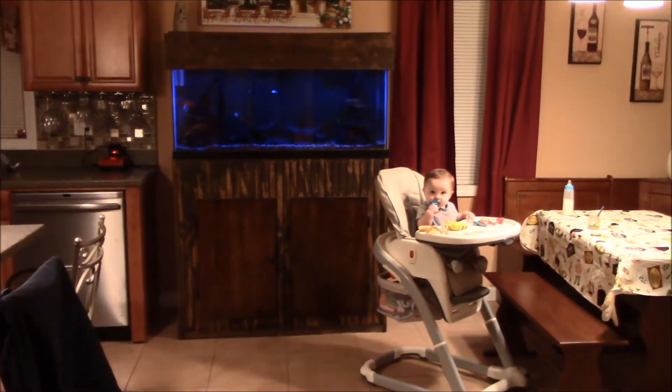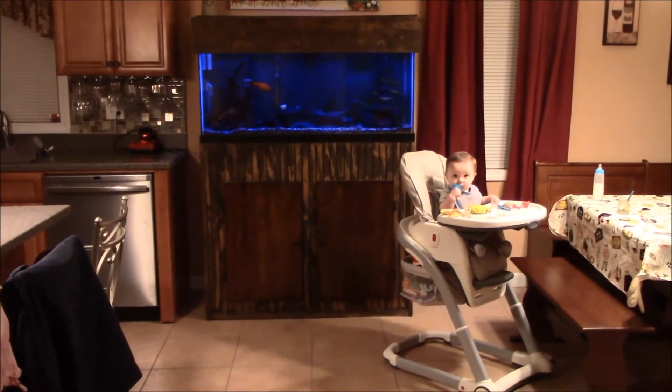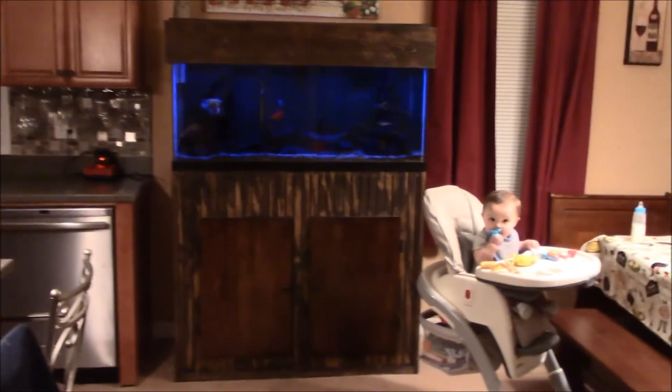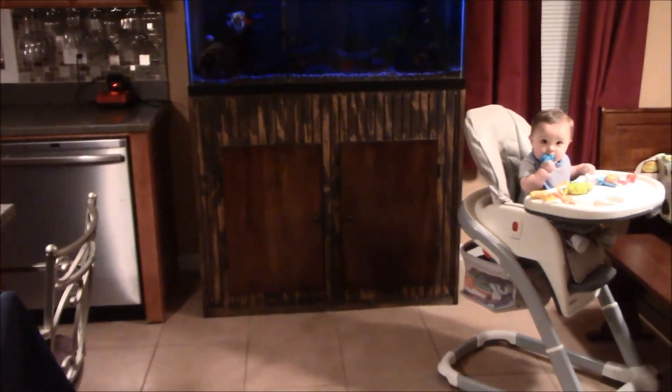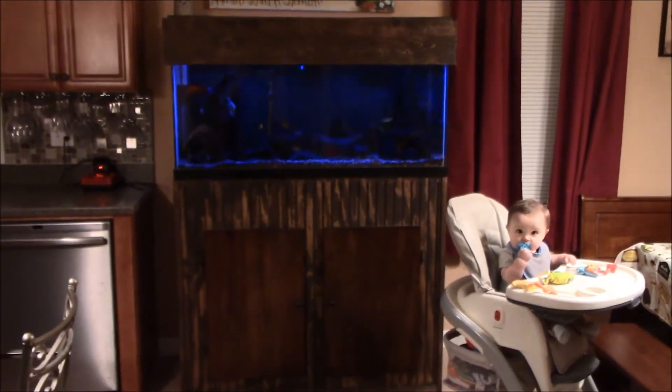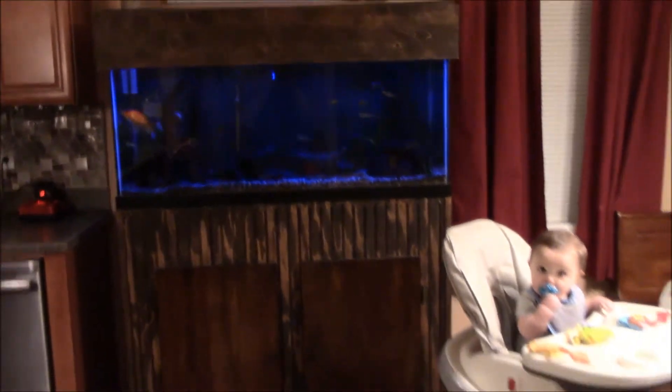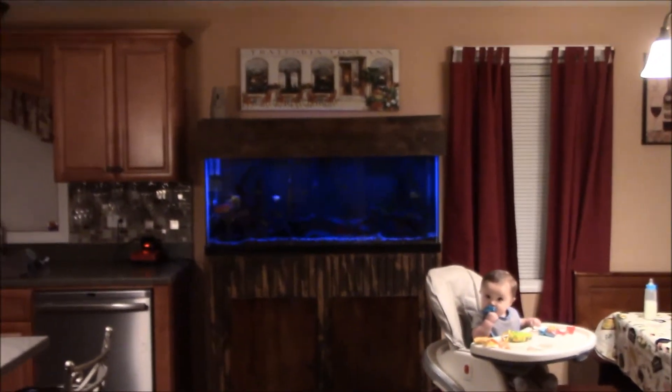I kind of fast forwarded in time, skipped past the boring stuff of me sanding down the entire tank and staining it. Pretty straightforward — I used 80 grit rough stuff. I wanted this to have a rustic look, dark cherry stain, and that's about it. Here it is. Got the blue lights on right now, close up of the wood, got all kinds of different texture there. Very happy with the way it came out. It's in its new home up against this wall. Alcohol racks are gone, all the alcohol is on the bottom of the fish tank now.